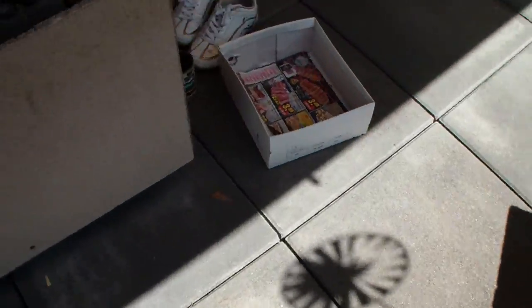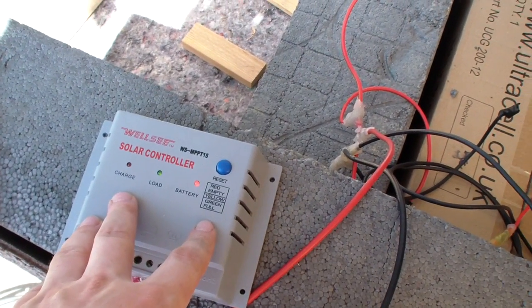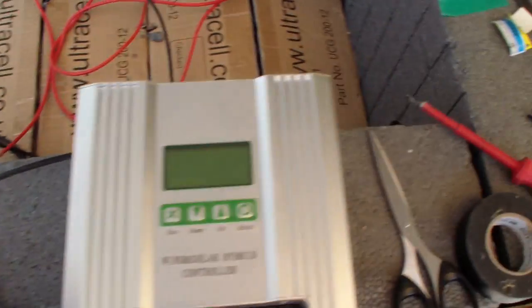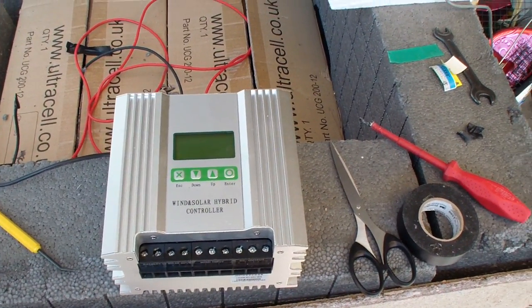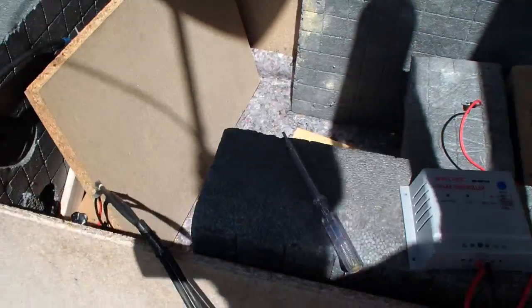I will get another one of these anyway because they're fairly good and they're cheap. You can get these ones for around 35 to 40 euros on eBay. This other one you'll sometimes be able to get for around 65 euros plus shipping — maybe 70 euros — depending on the time, on eBay.